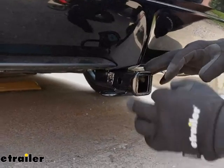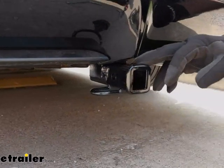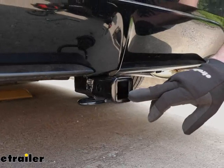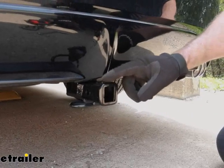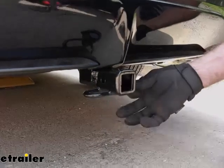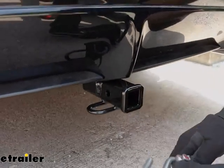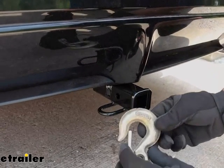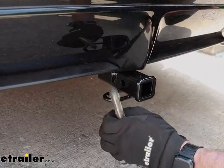First things first, we have a black gloss powder coat finish. This is a Class 1 hitch, meaning the opening is an inch and a quarter by inch and a quarter. It does have a reinforced collar. As far as the chain hangers, this is a loop style, which gives plenty of room for your standard S-hooks if you're towing, and you can even fit some heavier-duty clevis style in here as well.